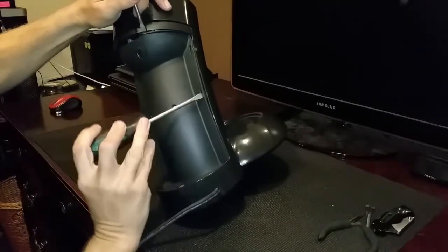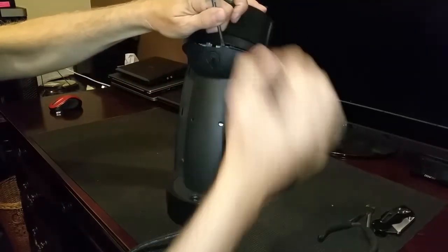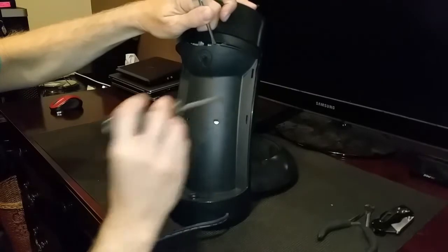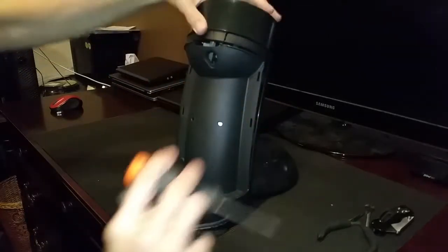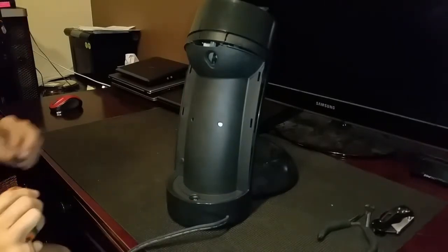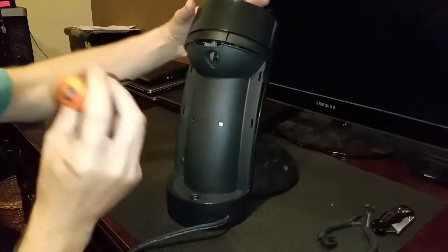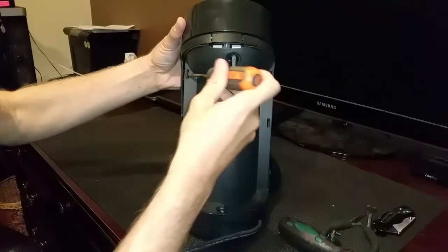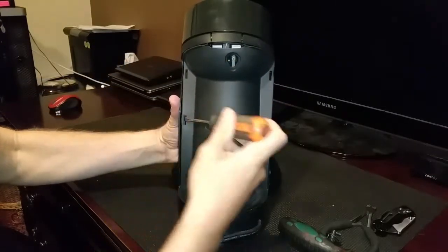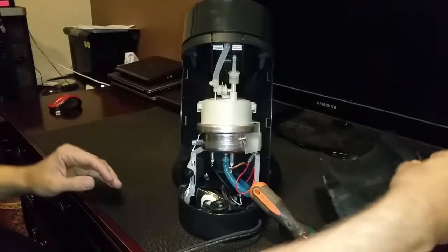So you just have to get inside and drain the water out of the boiler in the back. The Senseo doesn't have any screws that hold it together and it's pretty easy to pull apart. You just have to get the top freed up a little bit to get in there. That piece that fell off is just the nozzle that fits on the overflow tube in the back.